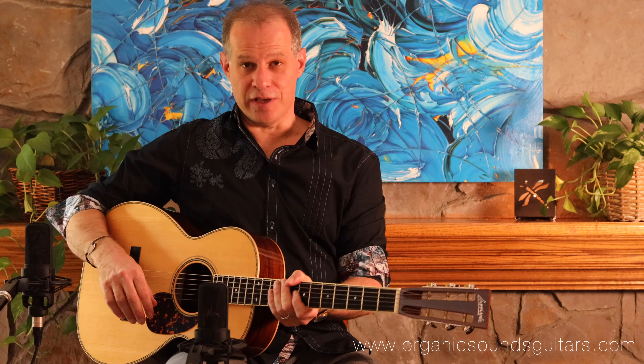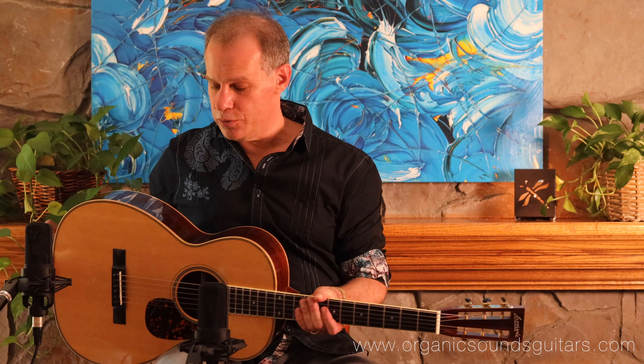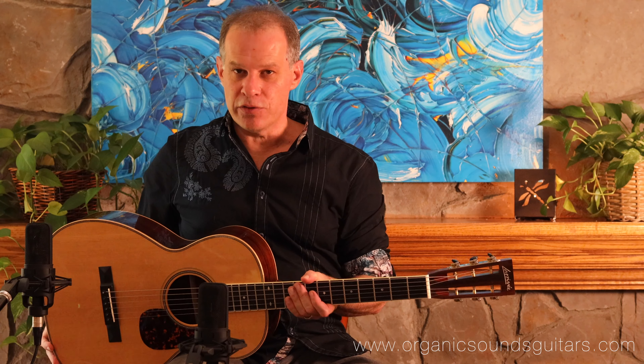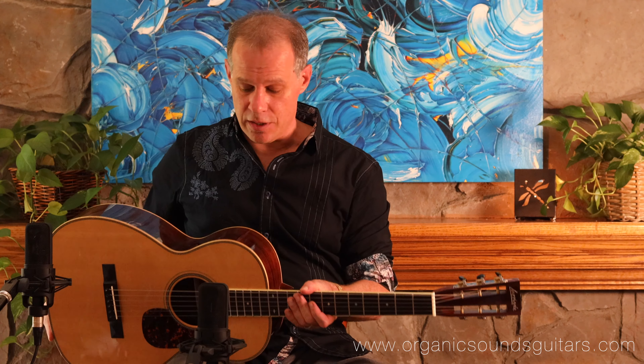Hi friends, Larry here with Organic Sound Select Guitars. Today I have a Larrivée 0060R from the year 2002. It's pre-owned and it's in great shape. It's fairly rare — I don't believe that Larrivée made very many of this model at this trim level. It really is a lovely guitar.